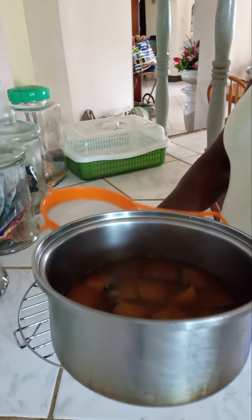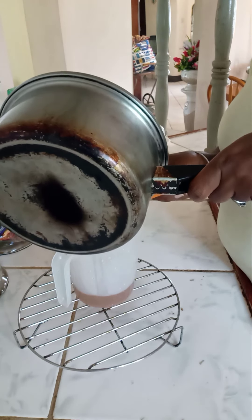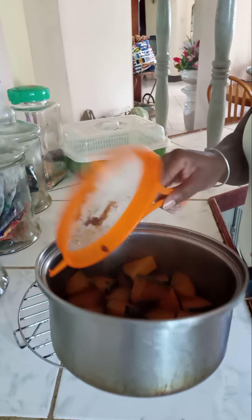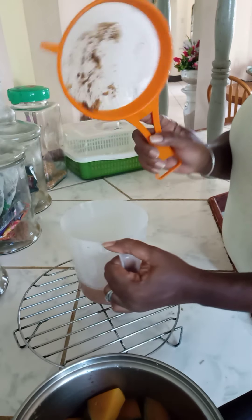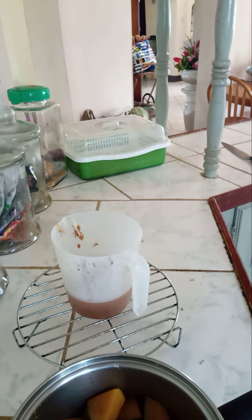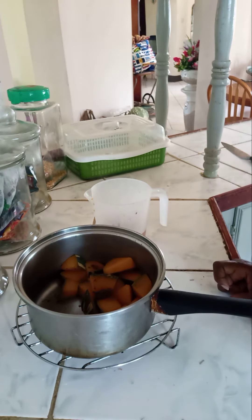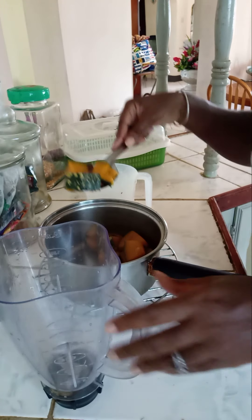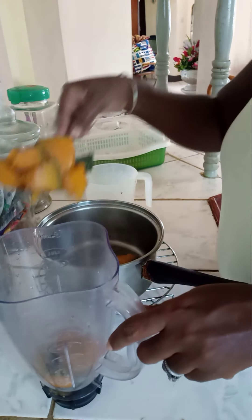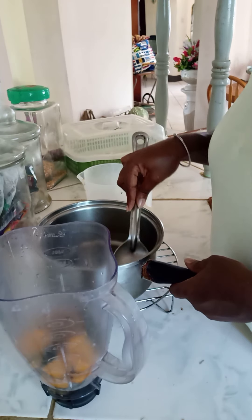The pumpkin has already been cooked, so I am going to strain the liquid and reserve it to add to this smoothie. We're gonna get out the liquid and reserve it — along with all the debris, the cinnamon and the nutmeg — to add to the smoothie. Then we have our pumpkin here, and we're gonna add it to the blender.